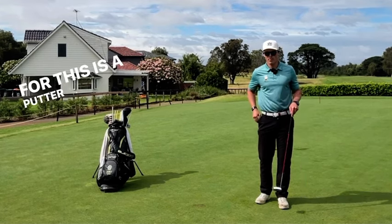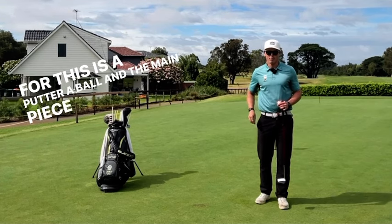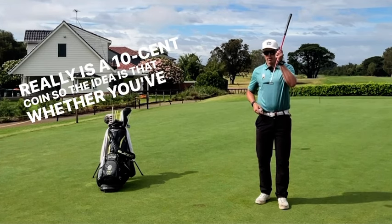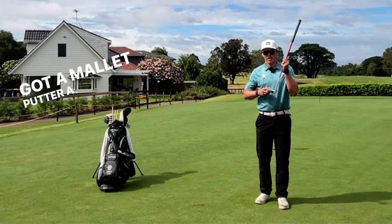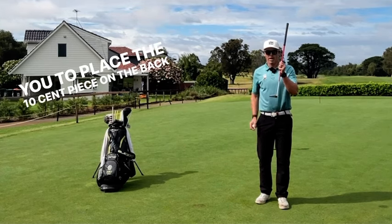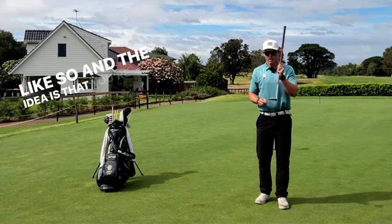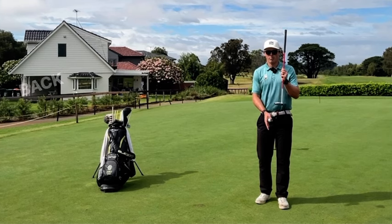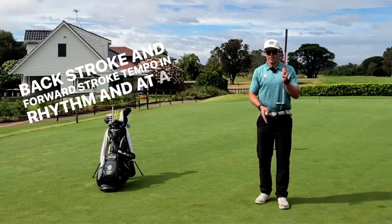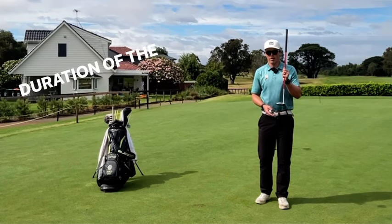So what you're going to need for this is a putter, a ball, and the main piece of equipment really is a 10 cent coin. The idea is that whether you've got a mallet putter or a blade putter, it doesn't matter. Just want you to place the 10 cent piece on the back of the putter head, like so. And the idea is that you're going to have to get your backstroke and forward stroke tempo in rhythm and at a nice pace to be able to keep that 10 cent coin staying on for the duration of the putt.